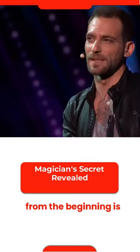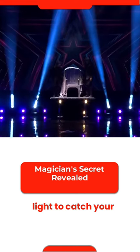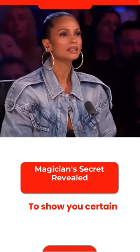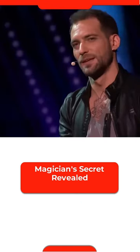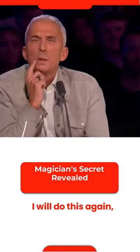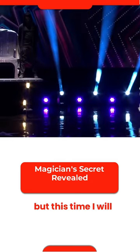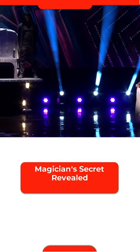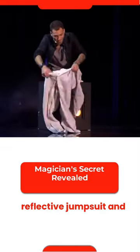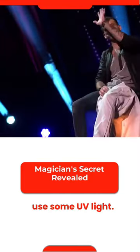What you didn't know from the beginning is that I use the stage light to catch your attention, to show you certain things, but also to hide things from you. I will do this again, but this time I will wear this reflective jumpsuit and use some UV lights.